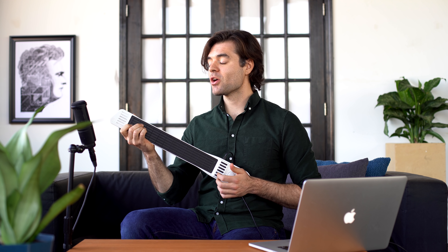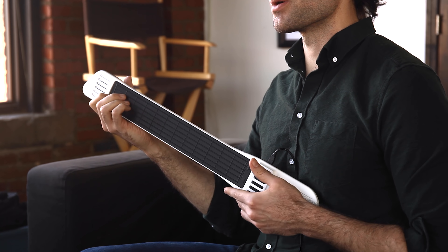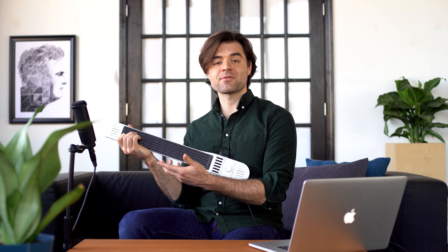Number five: muting. Muting is so easy we decided to call it easy mute. All you need to do is lift your fingers from the fingerboard. This also means I can achieve infinite sustain by leaving my fingers on the fingerboard.